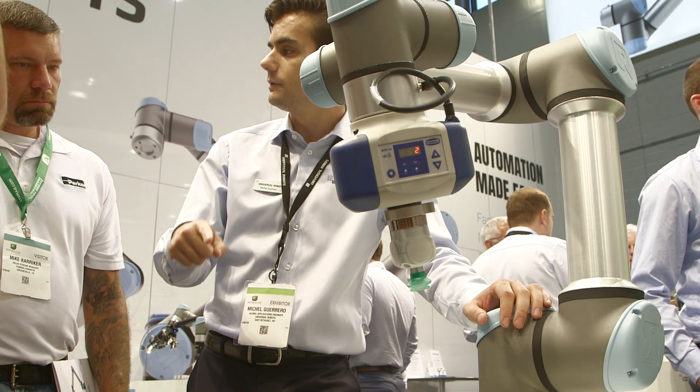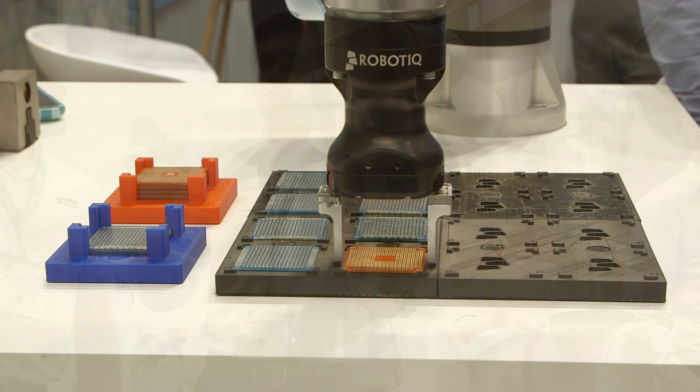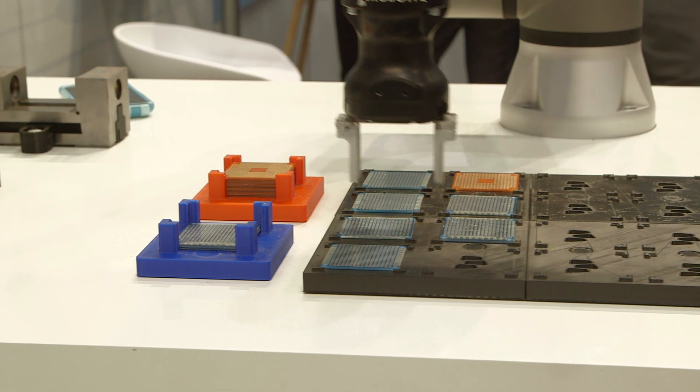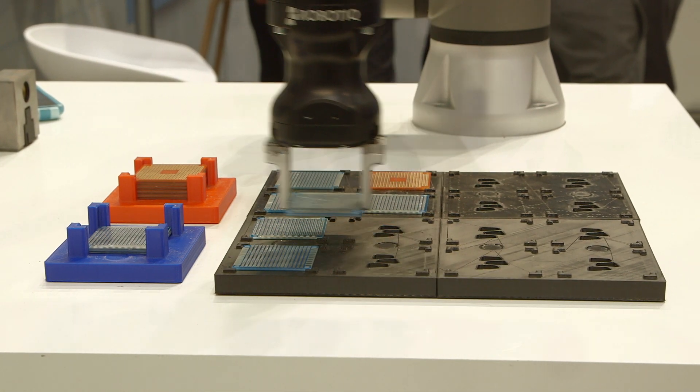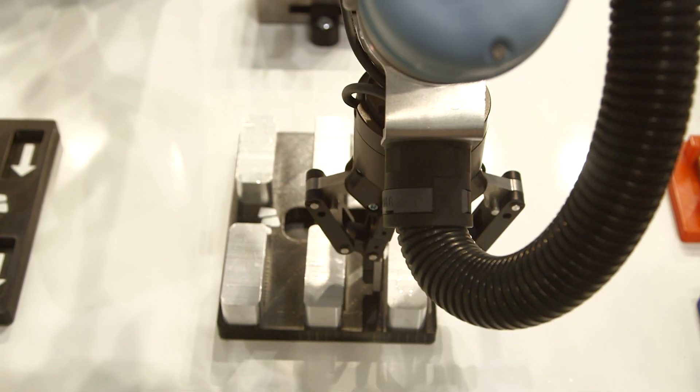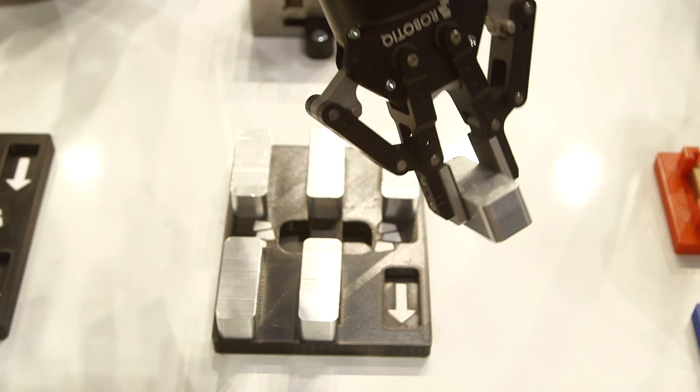So for us, everything we do is trying to put a structure to the unstructured — to bring that ease of use that actually just makes robotics a tool. Our cobot, the way we see it, is a tool like any other one out there that would empower the production workforce and give them the power to implement with the tool.